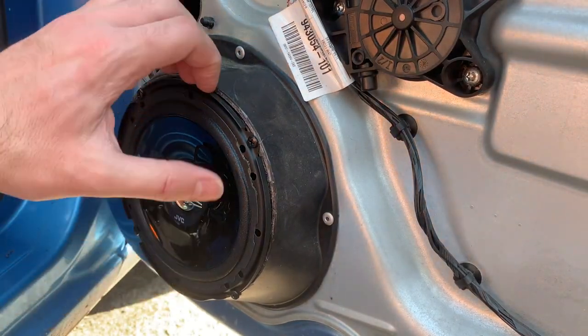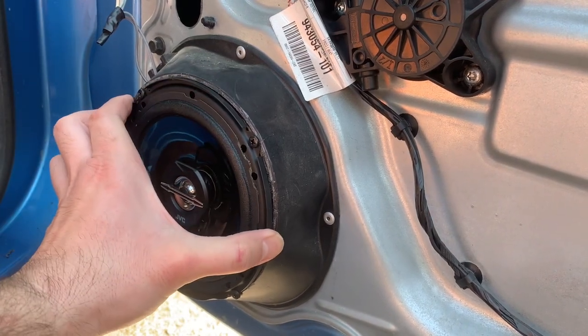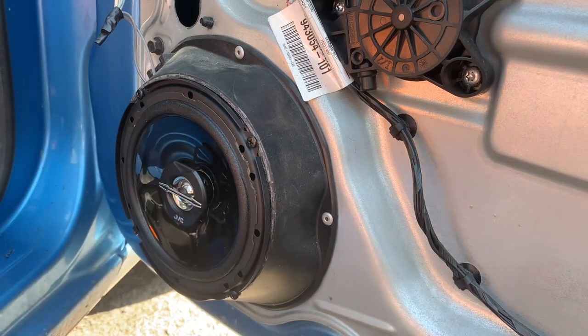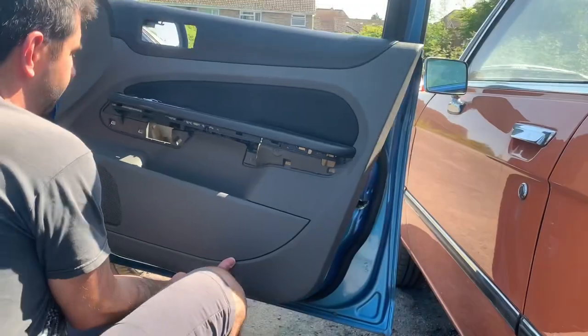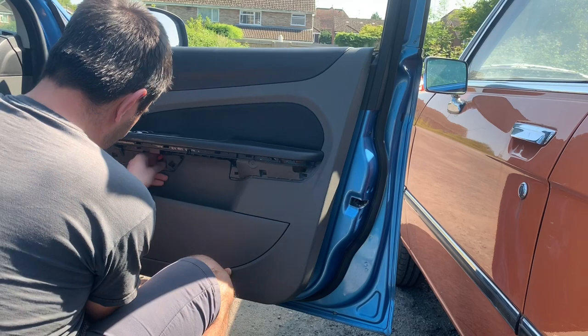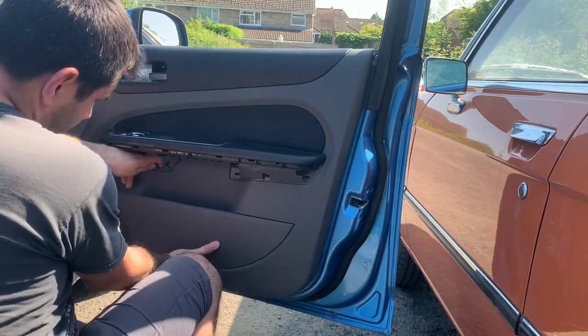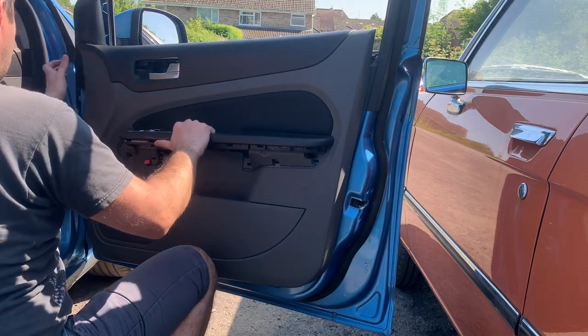Before you screw them in place it's always good to test them to make sure they work. And here they are — the finished product, all working nicely. Of course I can't play any music due to copyright reasons. Now that everything is working, it's time to put the door card back in. Make sure you feed through the cables for the electric windows and door mirrors, and make sure it also lines up with the tweeter casing.